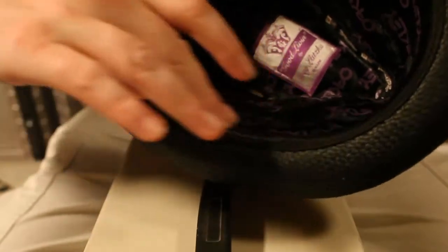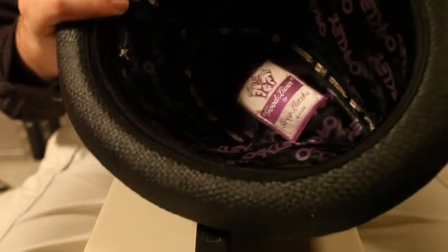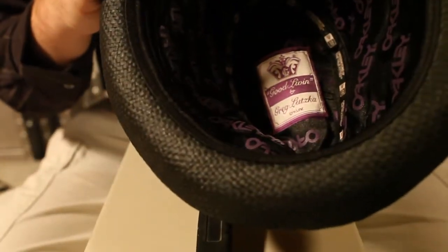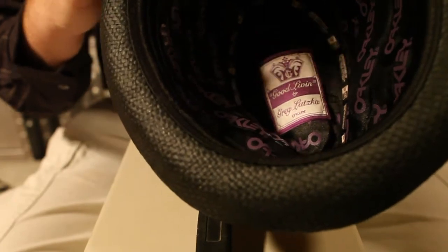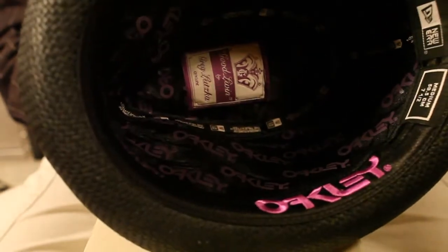The nice thing is it's actually padded here — they've put in some lining beneath this. So when you put it on, it actually fits nice and snug without really having a rough pattern pushing against your head. As far as comfort goes, this fits probably better than some of the baseball caps I've had. It's really nice and super comfortable.